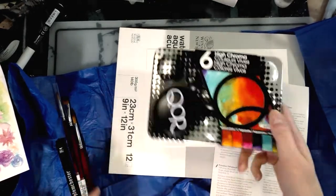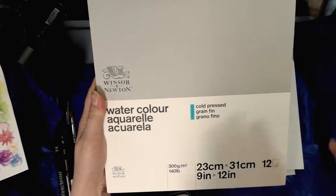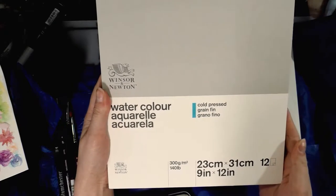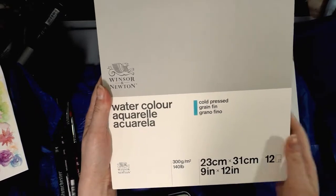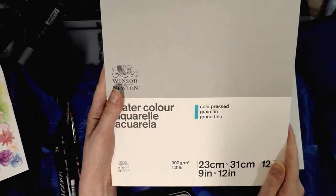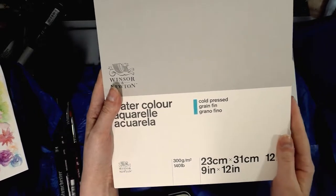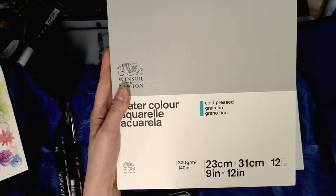Art snacks says the Core watercolors are $34.99; I found them for $29.99 at Blick. The Winsor and Newton Classic Watercolor Pad is a cellulose pad — cellulose tends to be student grade, though not always. Many professional artists prefer cotton rag for better absorbency and less buckling. This is cold press, nine-by-twelve inches, 140-pound paper. Art snacks says it's worth $15.35; I found it for $11.98 at Blick.com. Links are in the description.